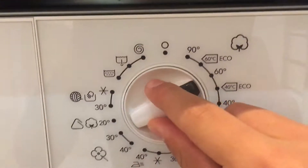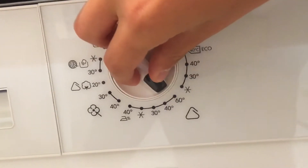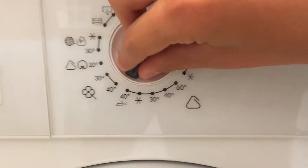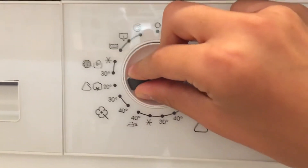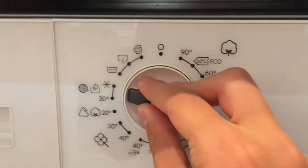So we have 90, 60 cotton, 60, 40, 30, or 60 synthetics, easy ironing, wools, delicates full, and cotton at 20 and some cycles at 20 degrees, all in hand wash.